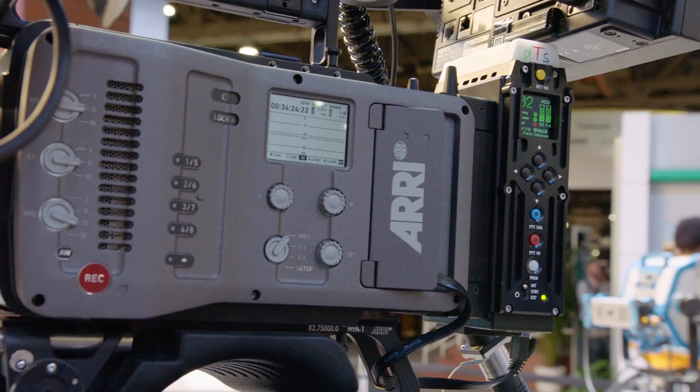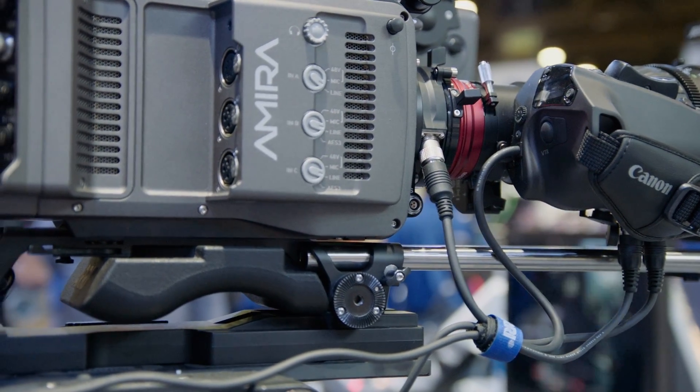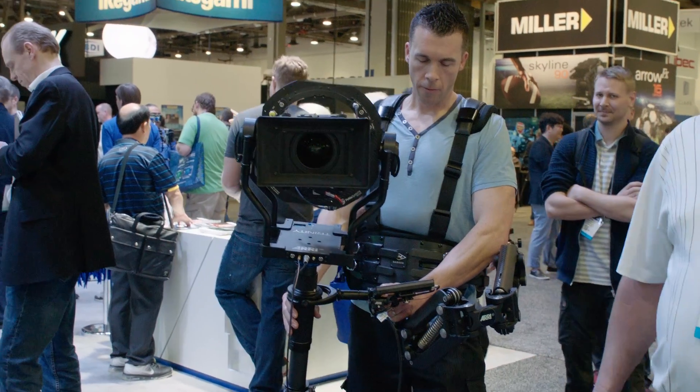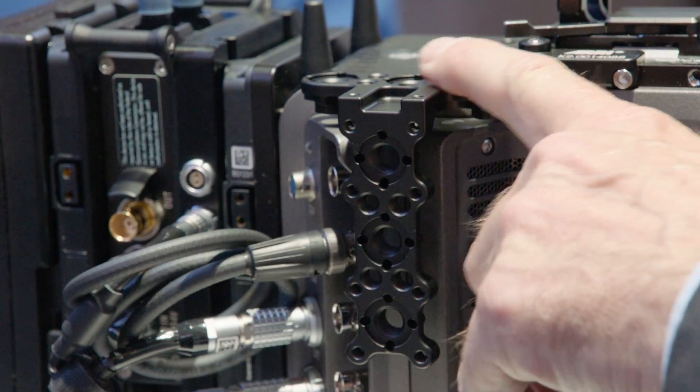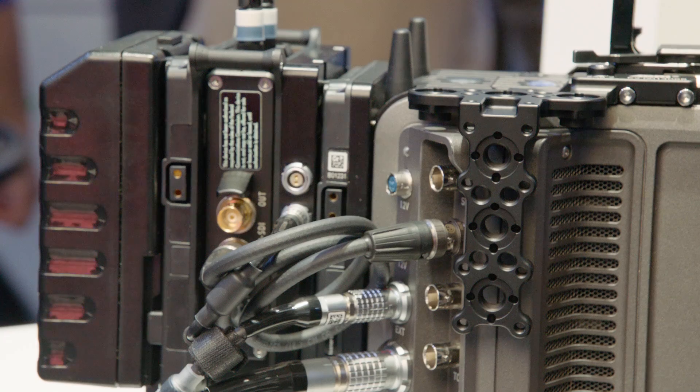We have new magnesium side covers for the AMIRA which make the camera more than 100 grams lighter. On the accessory side, we have the SAM3, which is a blade for Trinity integration, and we have the SAV2, which is an accessory bracket for mounting accessories to the AMIRA.